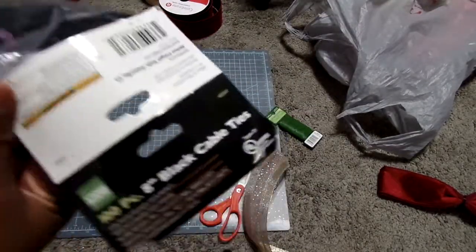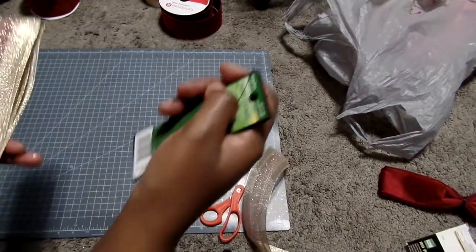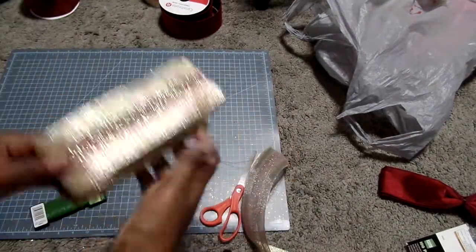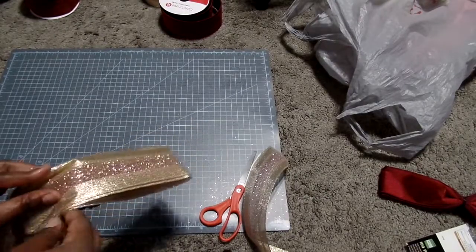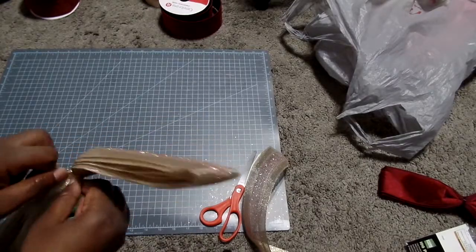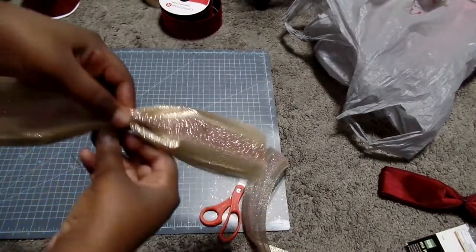When you're done making the loops, cinch the bow in the middle — that is where you will place your zip tie or wiring. Since this ribbon is so thin, I just wanted to use wiring and did not cut it. I cinched it in the middle and tied the floral wiring around the bow to secure it.